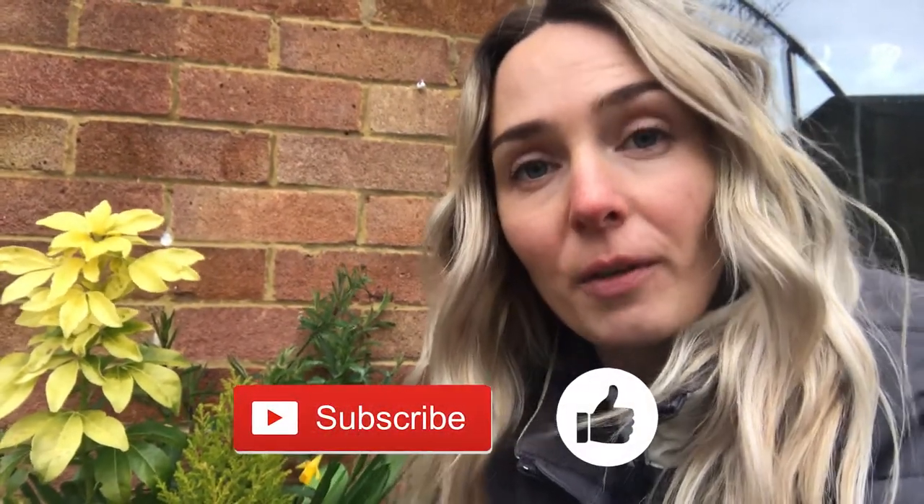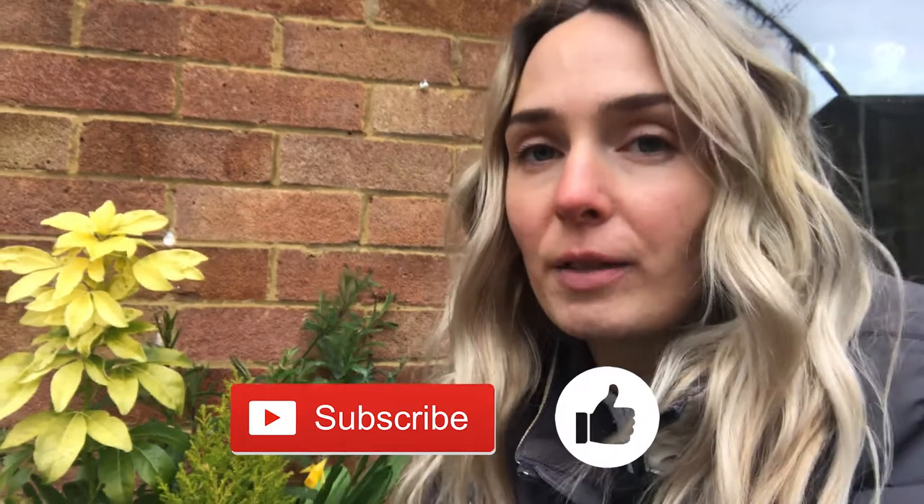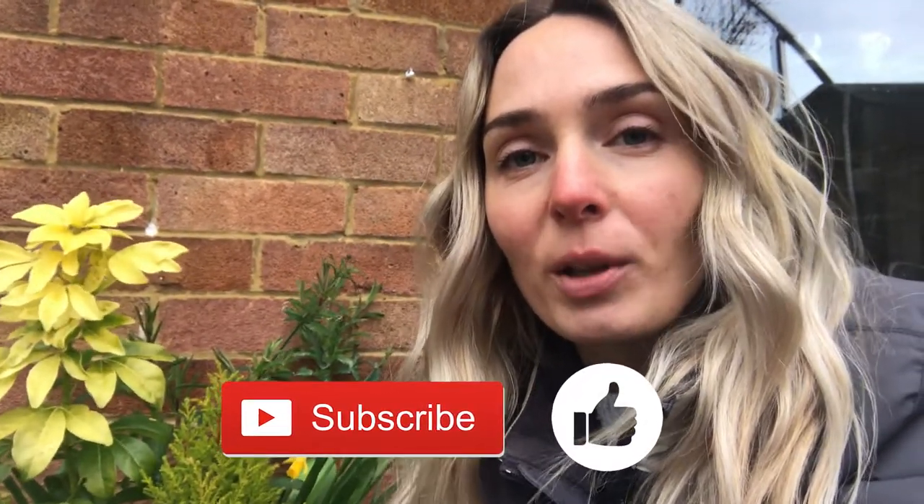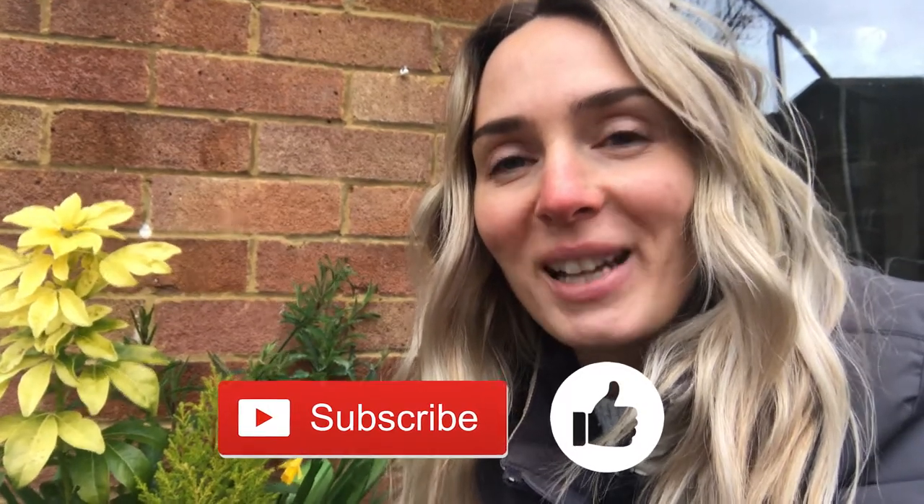I really hope this was helpful and that you enjoyed the video and learned something new. Please do subscribe to my channel if you found any value, and if you liked the video please don't forget to hit the like button as well. I'll see you in the next video — bye until then!